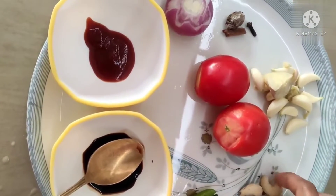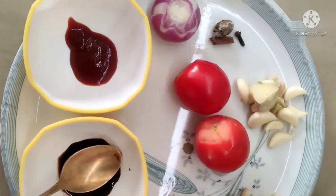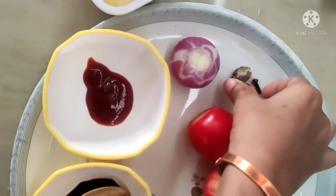We have a corn. I will have four ingredients.